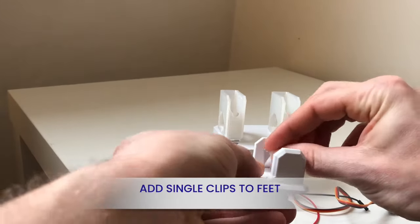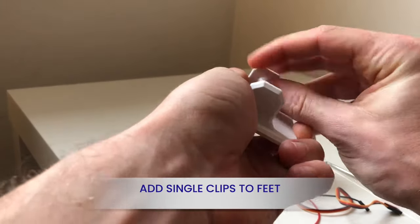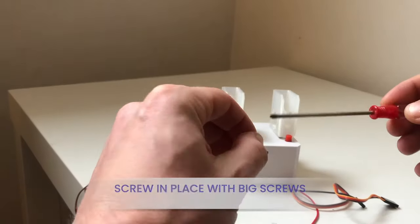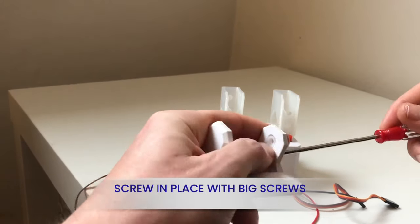From the servo bag, take two single clips and place them in the feet. Make sure the clips face the right way so the servo groove clips onto it. Next, use the big screw to hold the clip in place from the bottom hole.